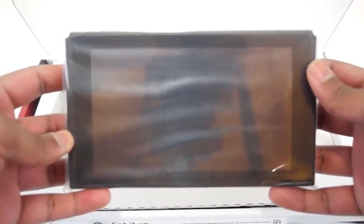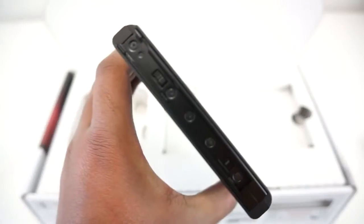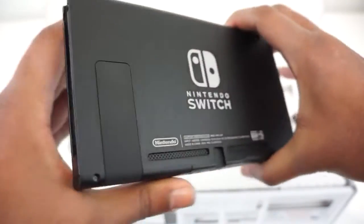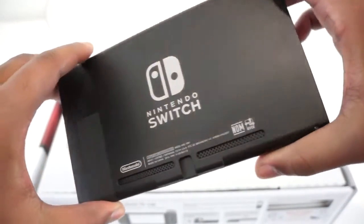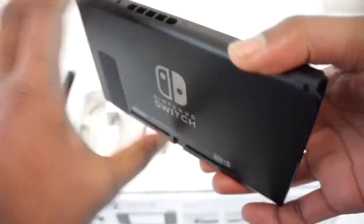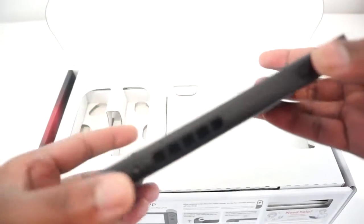Taking the Switch out of the plastic, right off the bat it looks like a Kindle Fire HD. I'm surprised how light it is — really light and it looks really well built. As you can see, we have the Nintendo logo imprinted on the back, the kickstand on the left, and I am not entirely sure if there are speakers on the bottom. We have the cartridge slot, the up and down volume control buttons, and finally we have the power button.